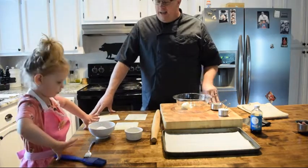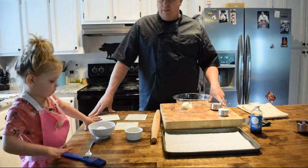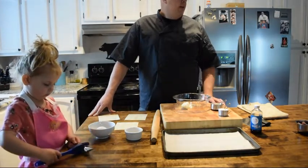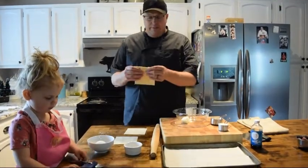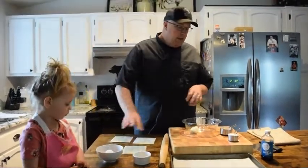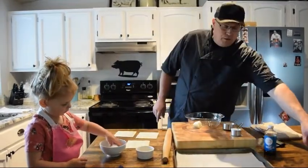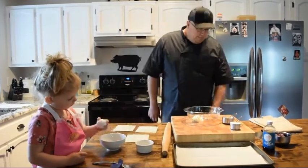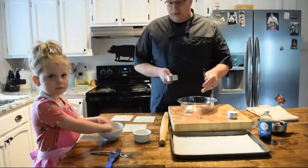All right, we are back in my kitchen. Scarlet is here with me — she has her hair pulled up, her apron on, she is ready to roll. We are going to make a puff pastry danish today. A couple of quick ingredients: I have some puff pastry, all thawed out, an egg for an egg wash later, a little bit of flour to roll out our pastry, sugar, cream cheese, frozen berries, and a little bit of vanilla that we're going to put into our base.